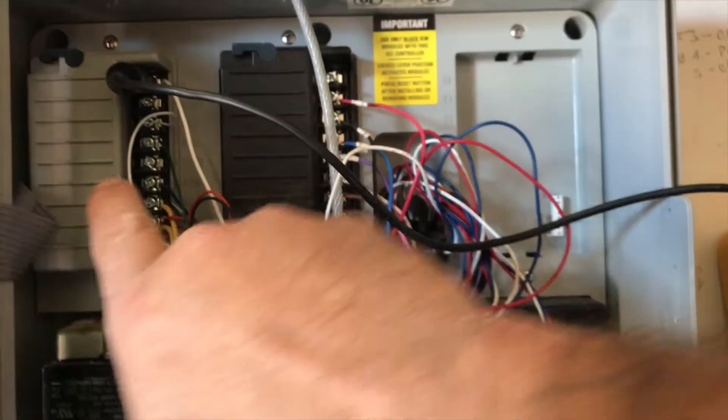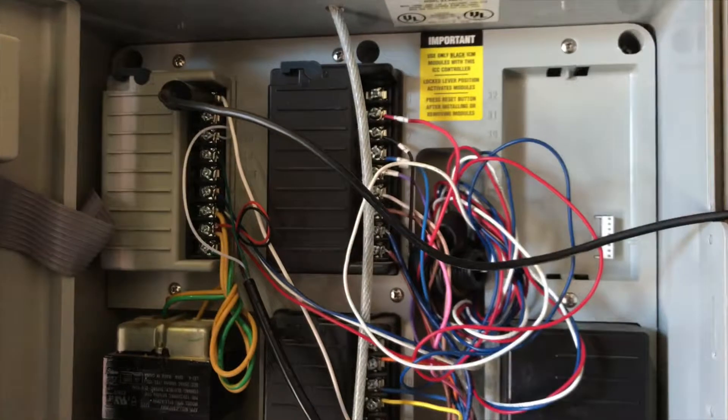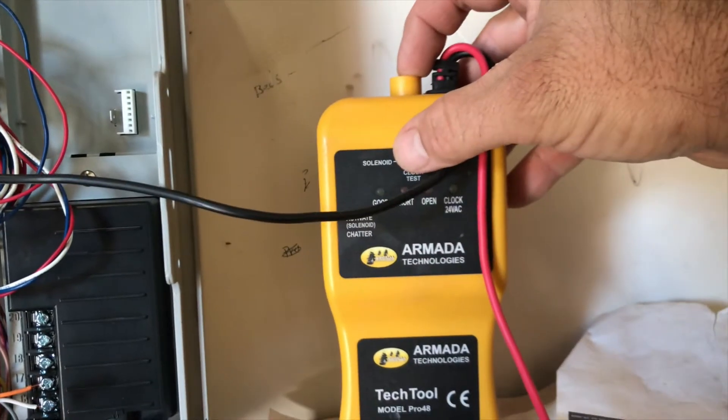I took the black lead, came over here and clamped it to the common. Sometimes I hold them and just do both, but since I've got to hold the camera I'll show you this way. It's got a little toggle switch up here and I'm going to click it to solenoid.